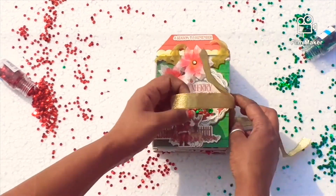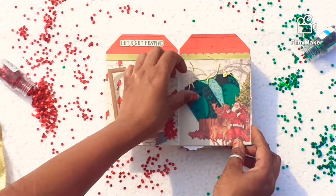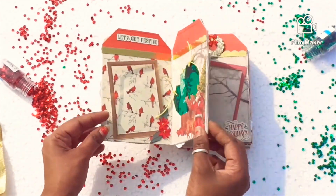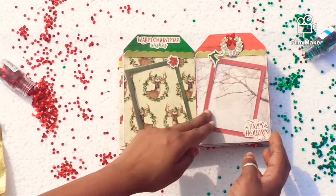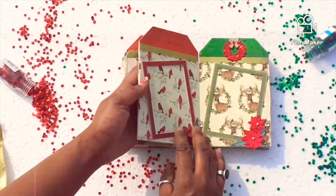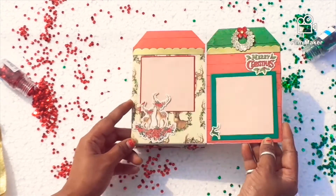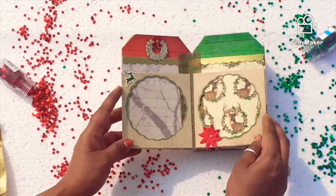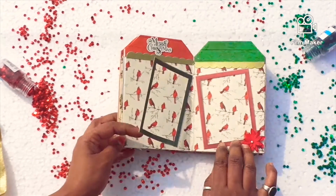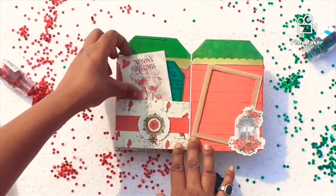I have added some shaker elements. I have used the element sheet in order to decorate. This is the mini tag that I have created by stamping it, and these are the frames that I have made from the ephemera cards from the collection. This is the pre-punched doily base that I have used as a frame, and these are the poinsettia flowers from the ephemera sheet. All the embellishments were from Itsy Bitsy Craft Store — the paper is so beautiful and adorable.